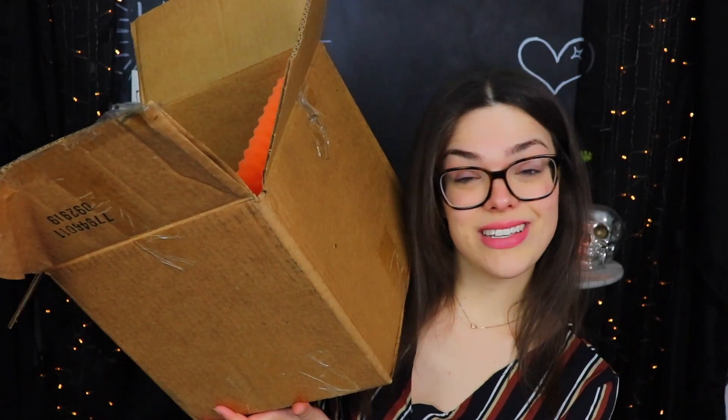Let me just show you guys what we're going to be doing today. I'm sure you've already read it by the title, but we're going to be getting into this box here.